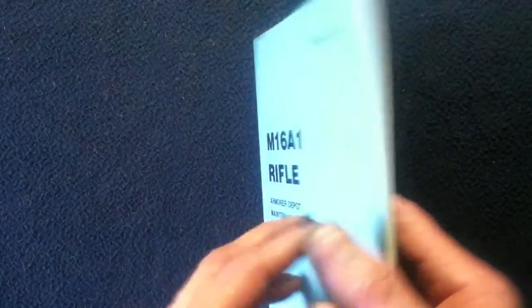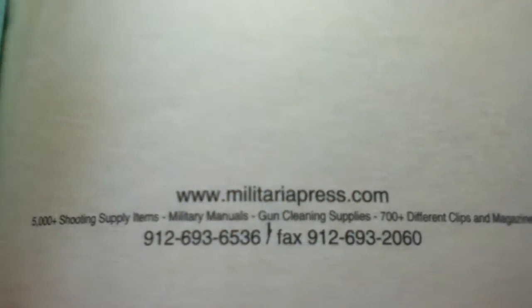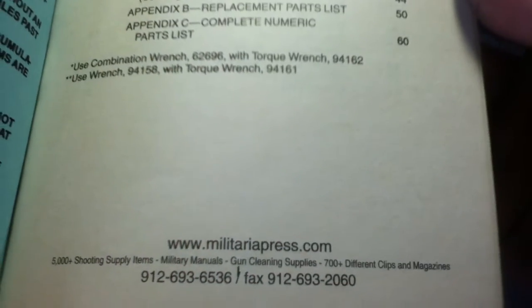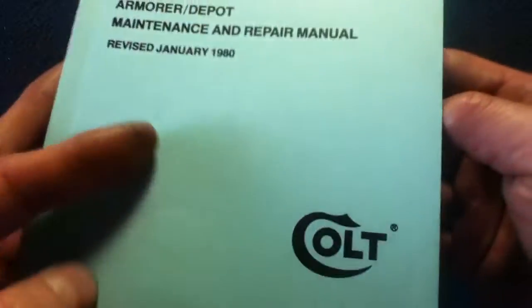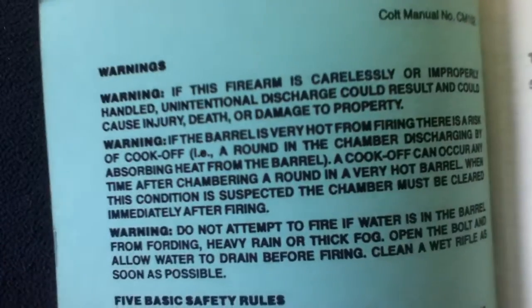Turning over, the back cover is plain. If we look inside we can see that this is a reprint from Militaria Press — that's their contact info at the time. Feel free to research current info on Colt and Militaria Press.